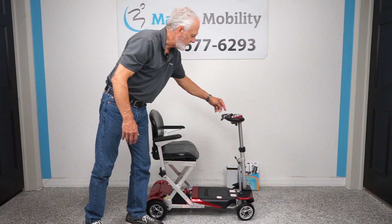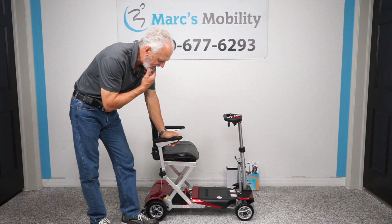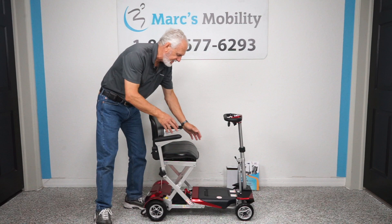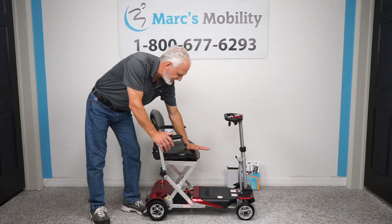This is the new Enhanced Mobility Transformer redesign for 2023. This scooter has a 300 pound weight capability. The seat on it is 17 inches wide by 14 inches deep — remember that, 17 wide by 14 deep. The seat sits at about 22 inches from the ground to the top of the seat.